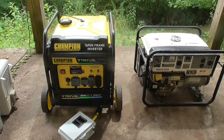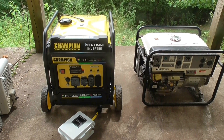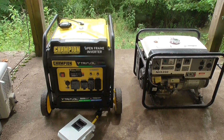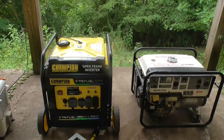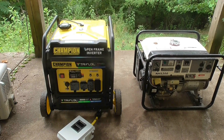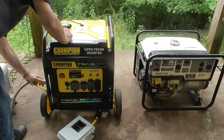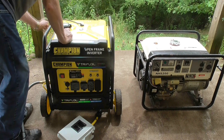The Champion has a spec of almost 6000 watts on natural gas and the Honda 5000 watts, so they're fairly equally matched. I'll be using this box here to measure the current, power, and frequency.